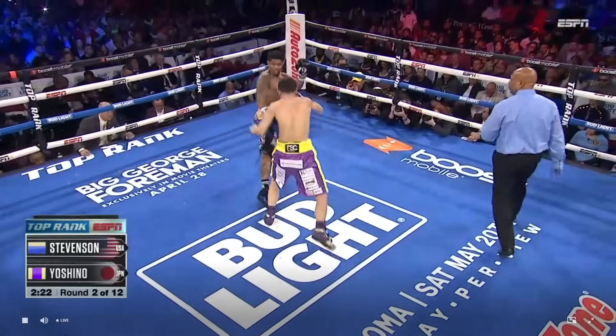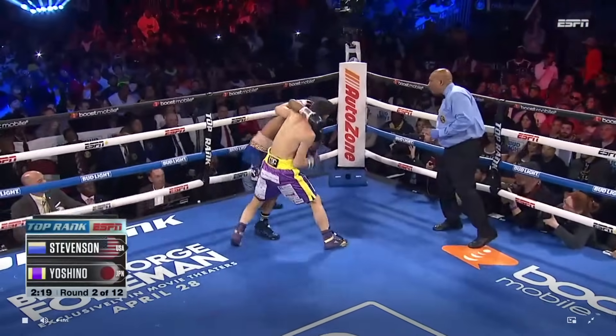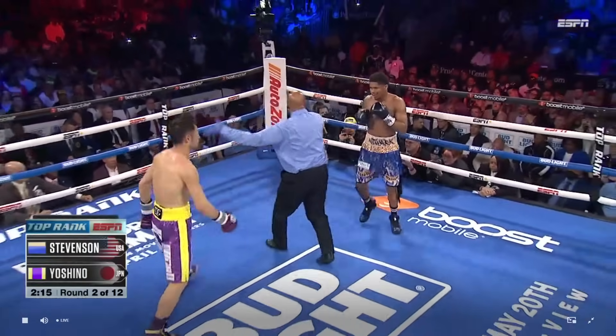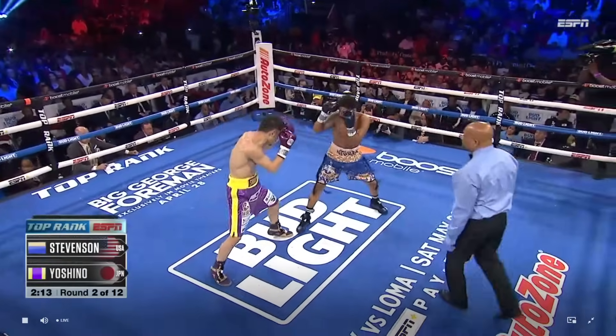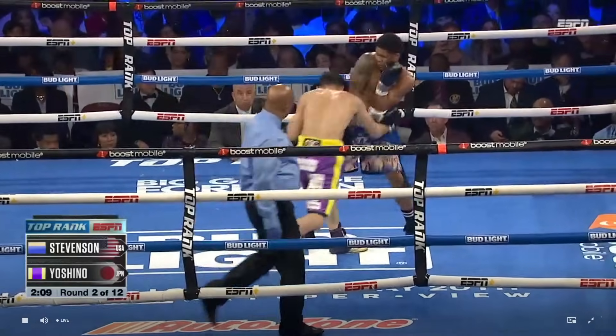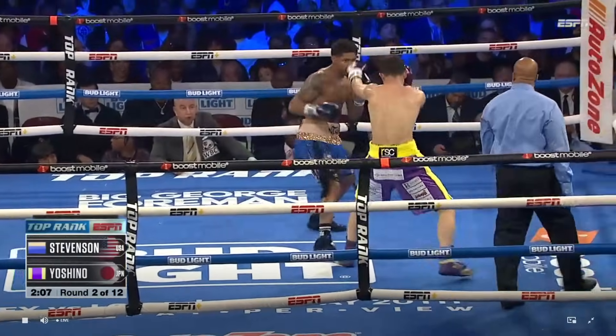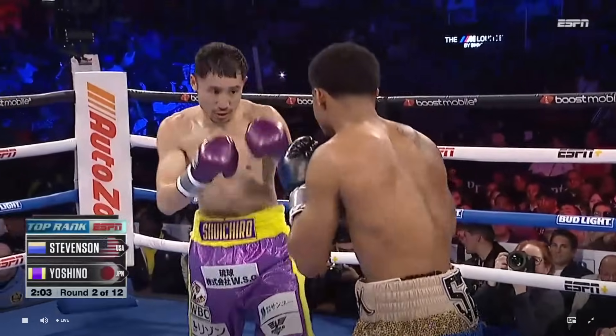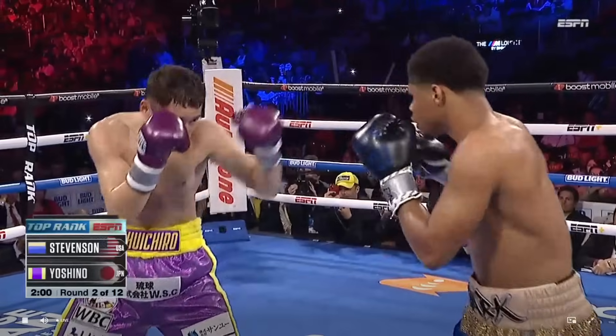Yoshino with a straight right hand that was able to split the guard. That's the fight Yoshino needs right there — getting on the inside, letting his hands go, and just hit anything. It doesn't matter: shoulders, arms, forearms, hit him in the chest, side of the head. Just land. Disrupt the timing of Shakur Stevenson.